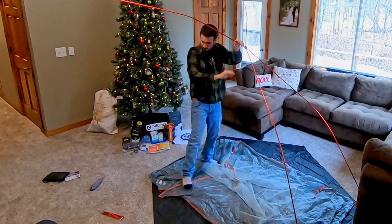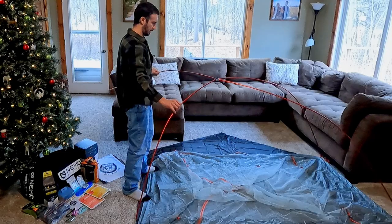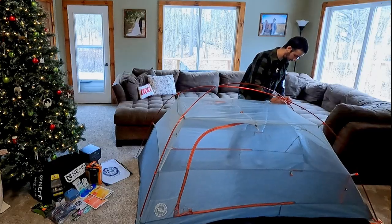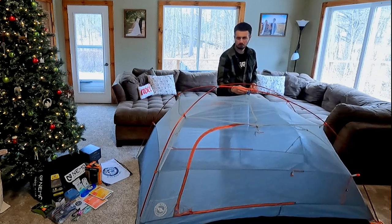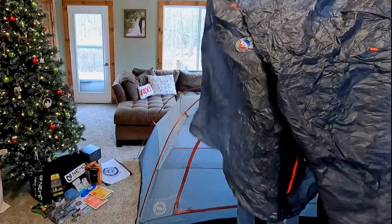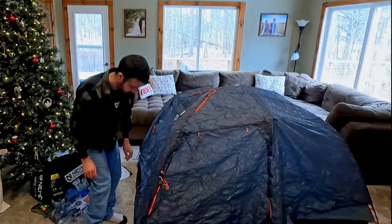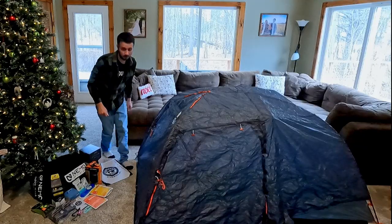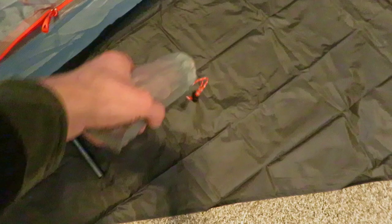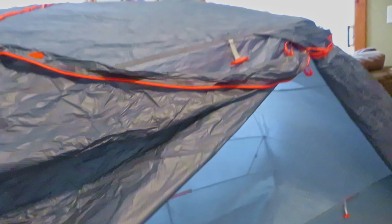Whose idea was this to set this up in the living room? I guess for some reason I was under the impression that this thing was small — like it's just when it's packed up. I'm sure I'm making this look much more difficult than it's supposed to be. There are color-coded buckles even. We've got the stakes, some rope — honestly not really sure where a lot of this goes. I'm not sure that I've got this rainfly on here quite correctly.